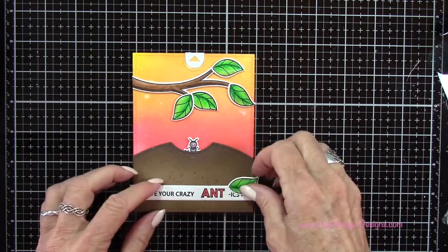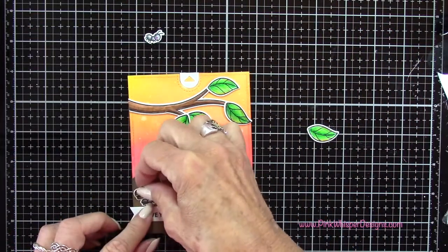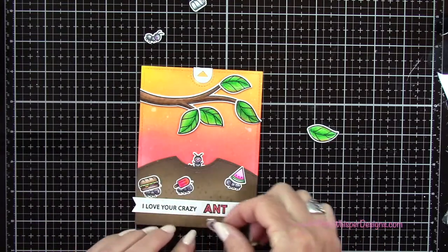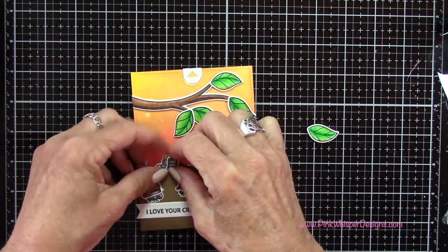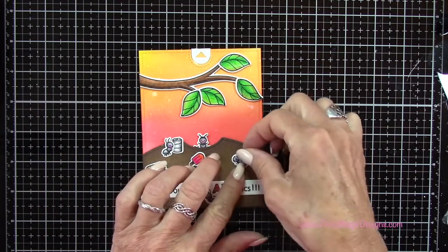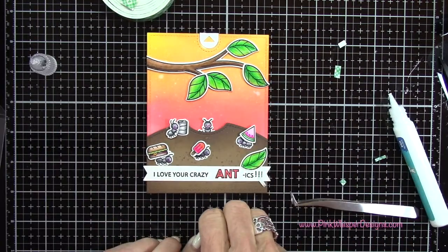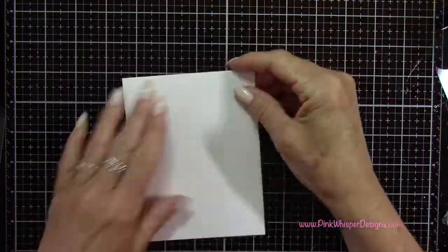Now I can go ahead and figure out where all my other little pieces are going to be. I thought I'd use that extra leaf we had left over from the branch down below here, just to bring a little bit of that green color down towards the bottom as well. So I'm going to have all my little ants carrying all their food up to the little ant hill. This one's got the little soda can — I just think these little guys are so cute. I don't know where the idea of an ant hill came from, but I thought it would be fun to have this little guy popping out with all the little food underneath him. So I'm going to go ahead and attach all these pieces, popping up a few of them with foam mounting tape and gluing the rest flat.